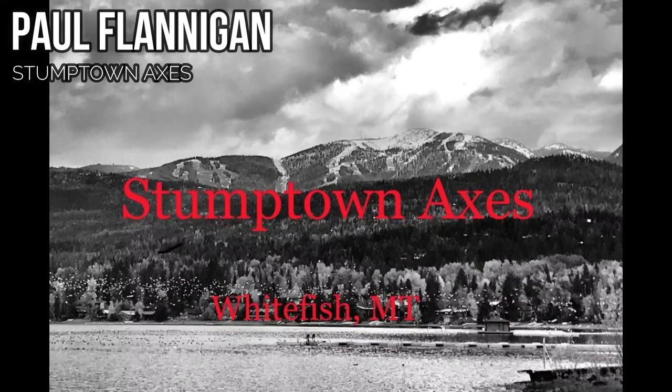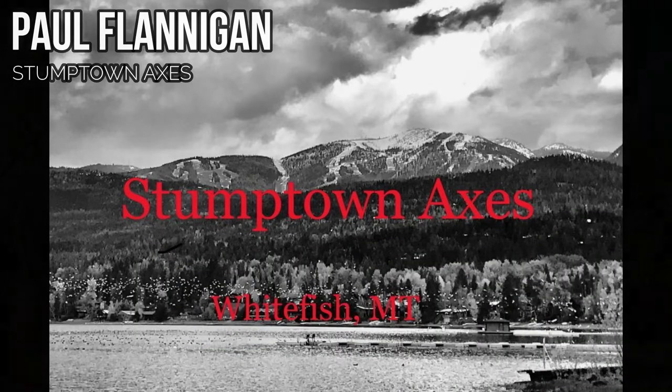Welcome. I'm Cindy Jarvis with Ingle & Volcker's Whitefish Western Frontier team, and with me is Paul Flanagan. He is the owner and creator of Stumptown Axes. So Paul, how did you get into making axes?